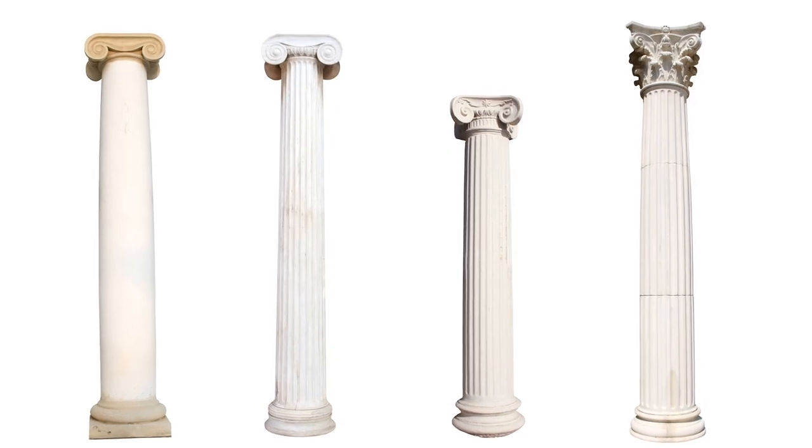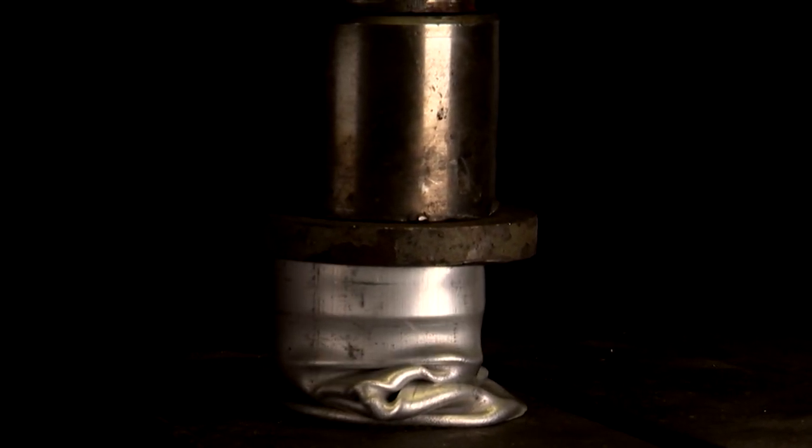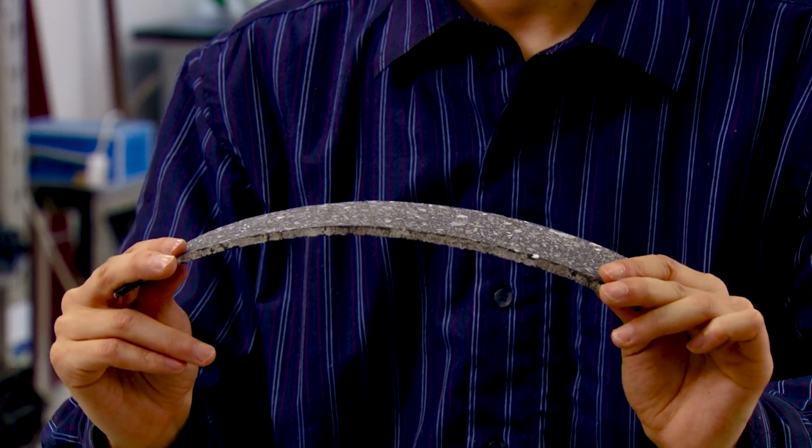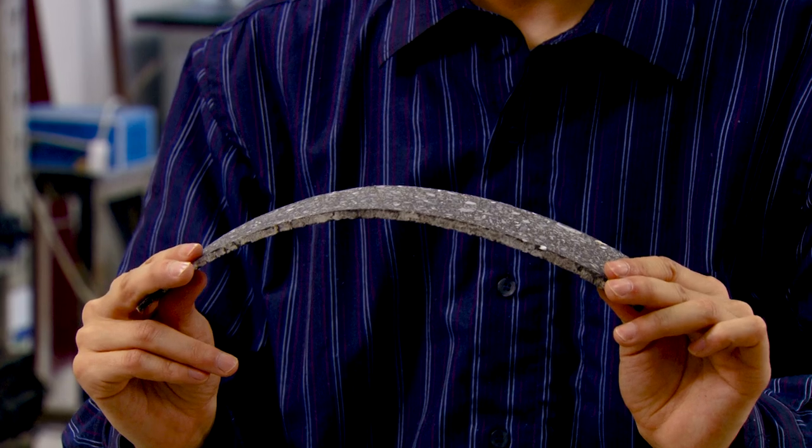Columns are vertical slender members. We design them against a failure known as buckling — basically a sudden horizontal movement. You can think of a soda can: if you step on it, a lot of times it just collapses on itself. Or a ruler — press on the ends and you'll get a bend sideways, and it happens whenever the force exceeds what we call the critical load.